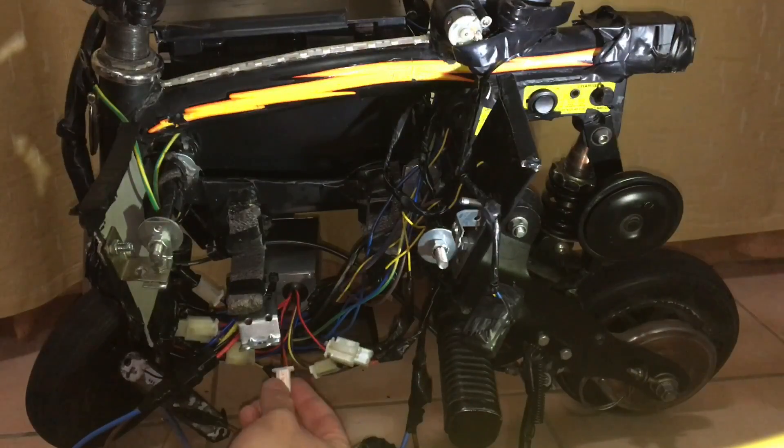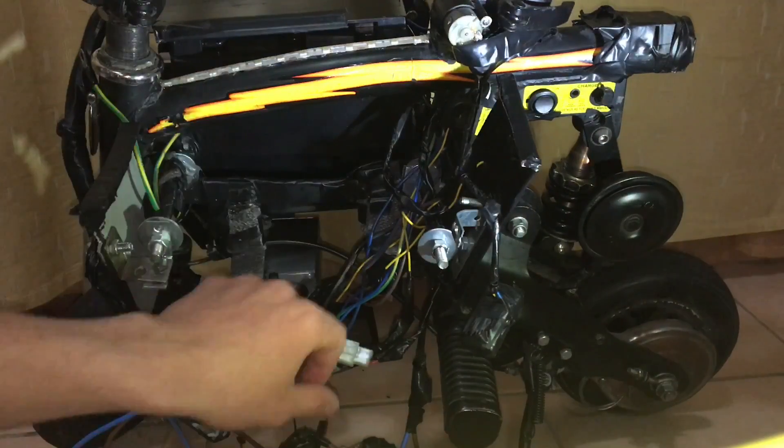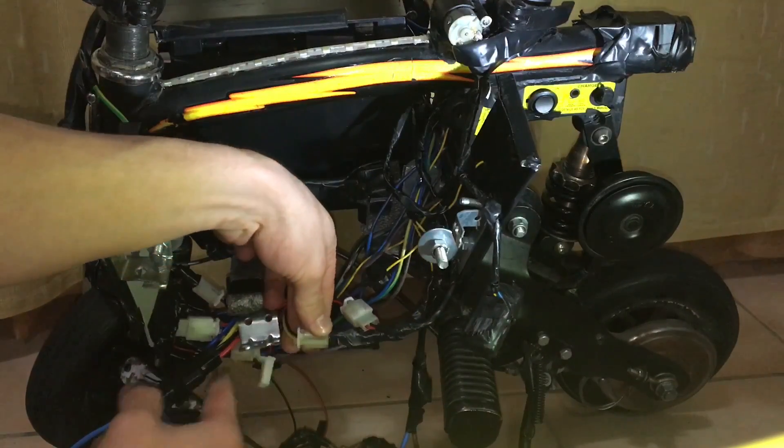Now the last wire should connect to the brake lights, but I'm not going to use that since I already have my brake lights hardwired to my brake lever switch.